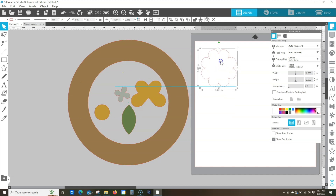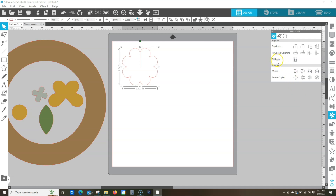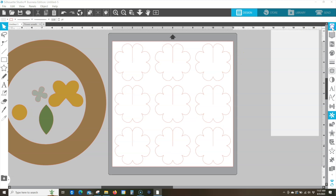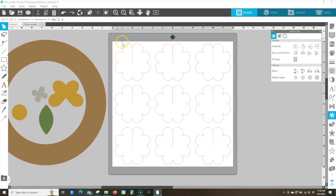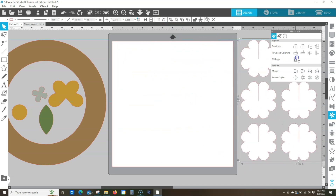Move the first white flower over to the virtual cutting mat. Go to the replicate panel on the right — it looks like a bunch of overlapped ovals. Click that and choose 'fill page' to fill up the 12 by 12 inch page. Make sure in the page setup panel you have your Cameo selected as your machine, a 12 by 12 inch cutting mat selected, and your media size set to 12 by 12. This fill page command gives us exactly 9 large white flowers, which is the right number for this wreath. Group them and slide them off to the side.